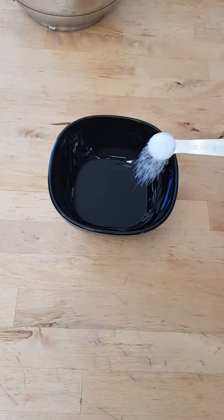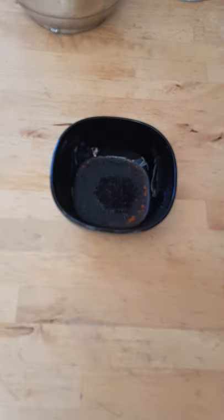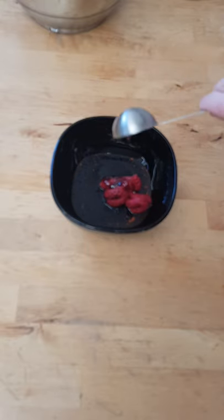Mix olive oil, salt, black pepper, chili powder, esot pepper, tomato paste, lemon juice, and pomegranate syrup in a bowl.